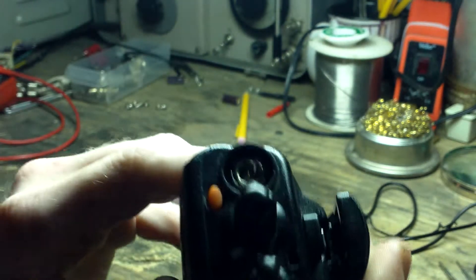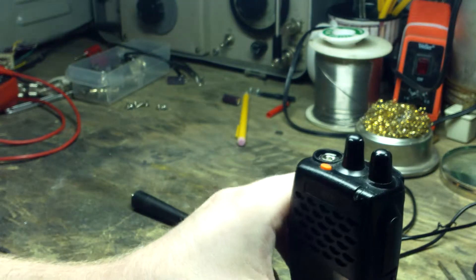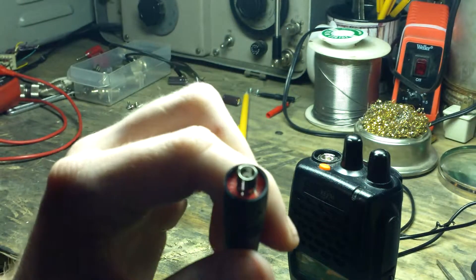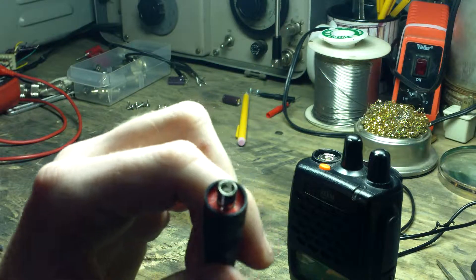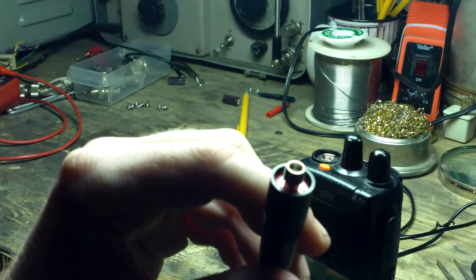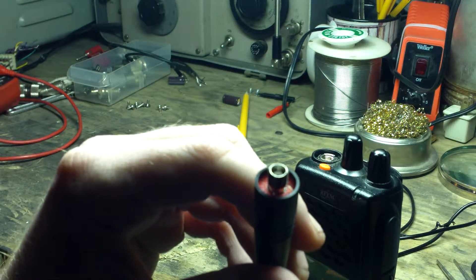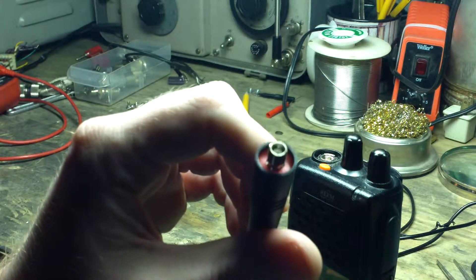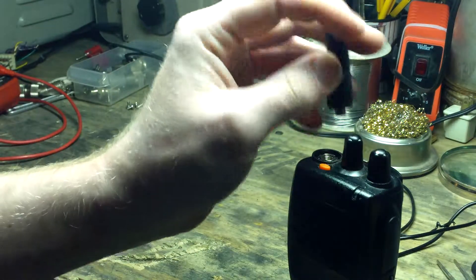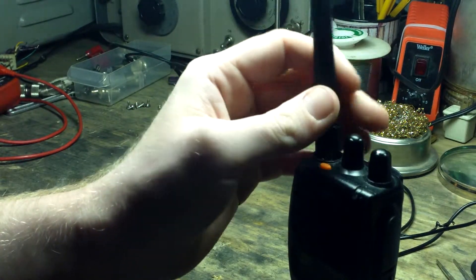If you'll notice — and I don't know how well you can see it — this is the same antenna connector that some of the cheap Chinese radios have been coming out with, like the Baofeng UV-5R and similar. So the adapters I had for my UV-5R, I can go ahead and use on this radio as well.